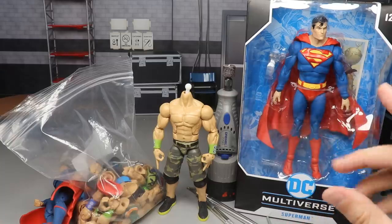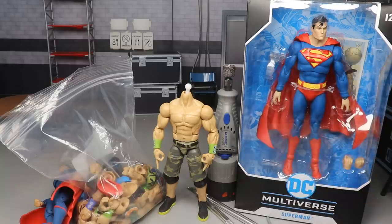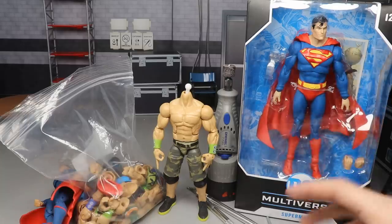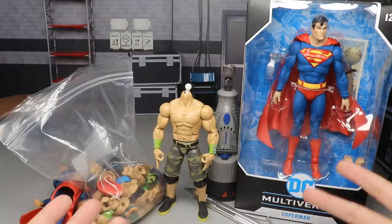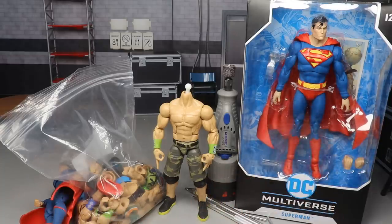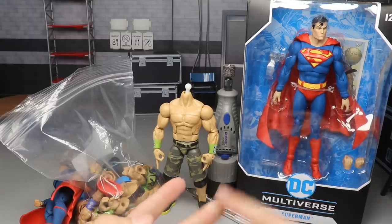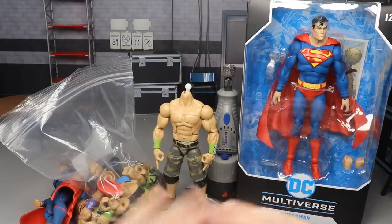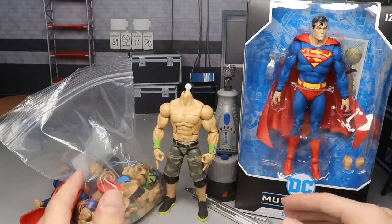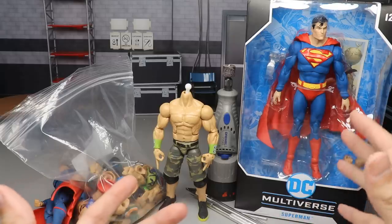We are going to attempt today to create a Super Cena custom figure, putting these two figures together. I was at Walmart last night with the wife getting some grocery shopping done, went to the figure aisle as we always do. They had a Jeff Hardy basic, a Becky Lynch basic, an AJ Styles basic, and the Andrade battle pack. No elites - haven't had elites for a couple months now, hopefully they restock soon.